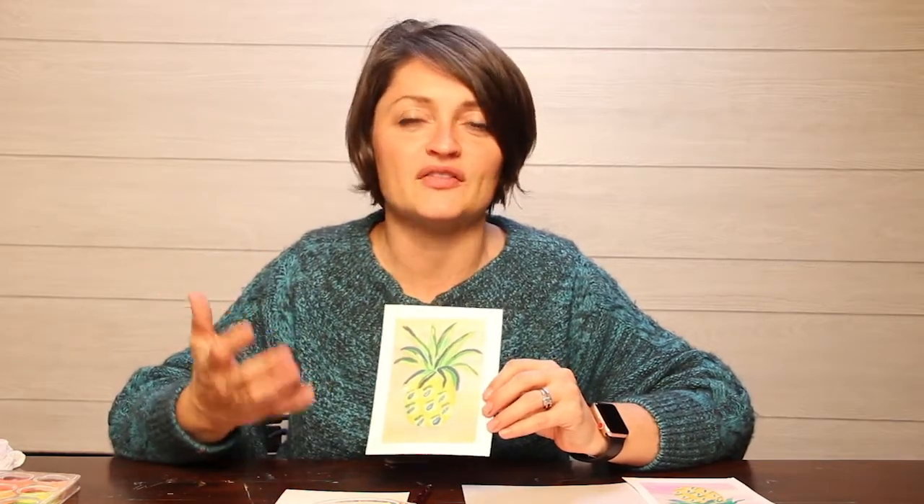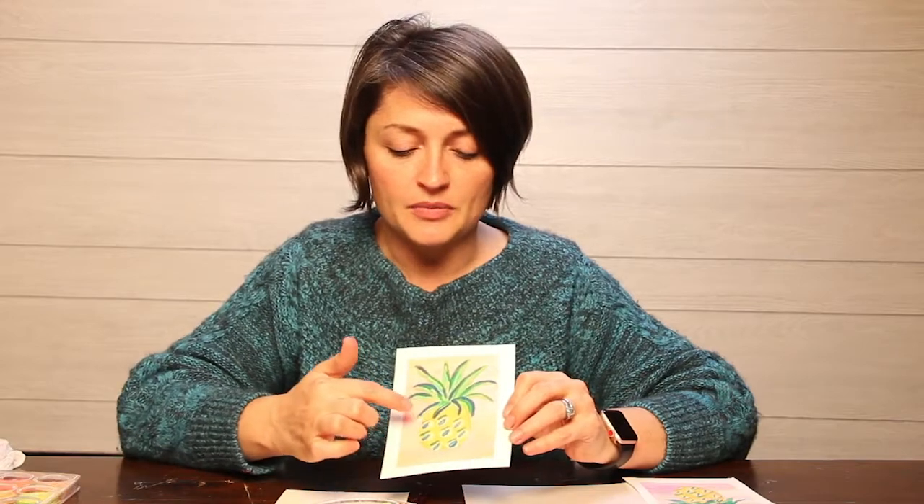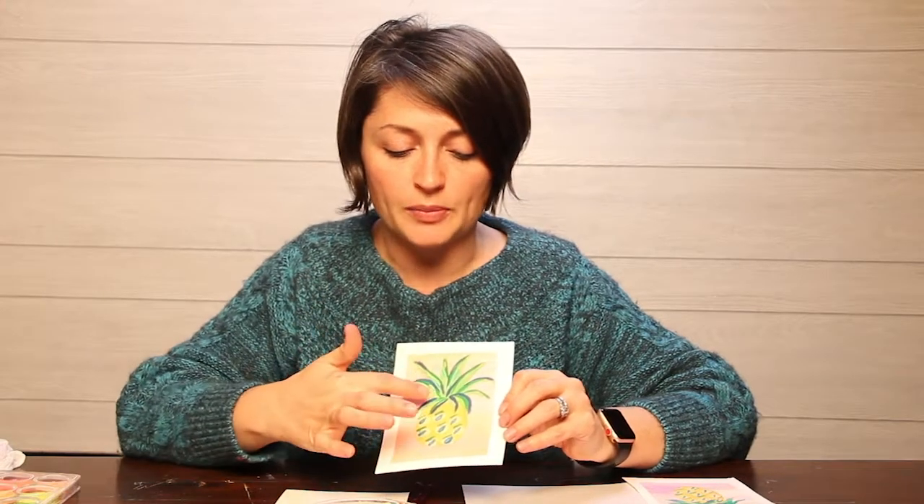We're going to go over our steps for our pineapple today. This is a very abstract pineapple — obviously you should look at it and know it's a pineapple, but it's a very abstract, cartoony-looking pineapple. We're going to draw it out using a pencil, just a very rough sketch. You don't have to worry about being an artist.